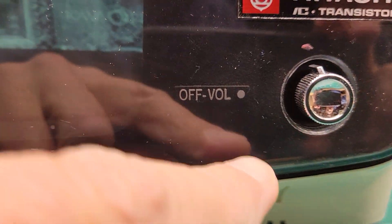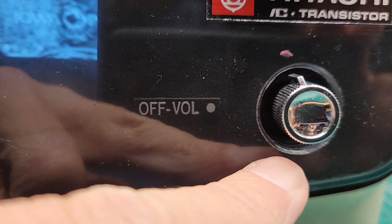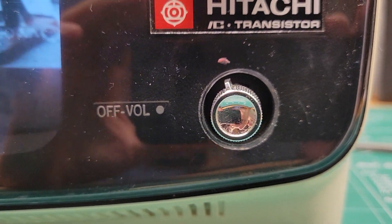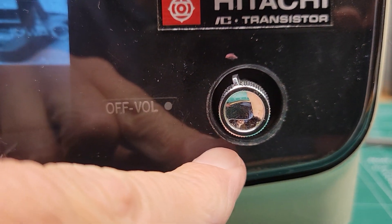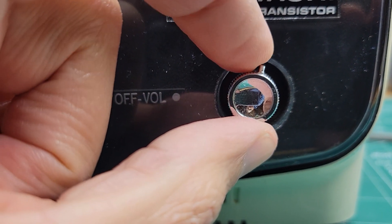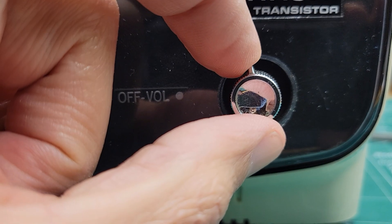When I had it with the pointer facing down — that's not quite full volume — there really isn't much distortion there, just from being on too loud.